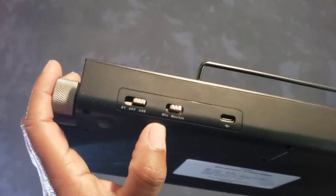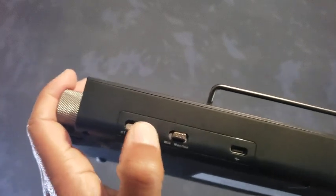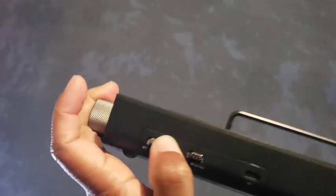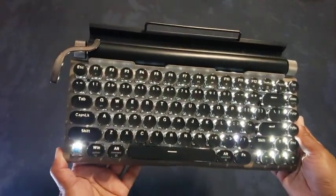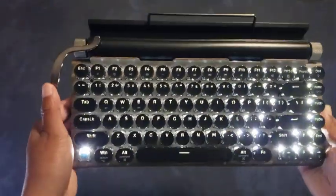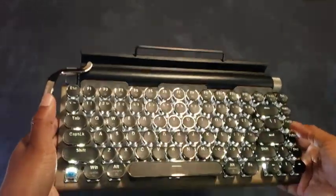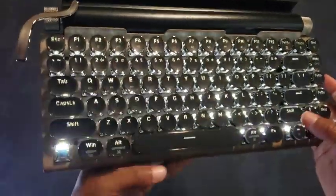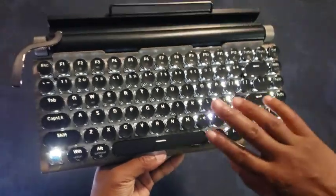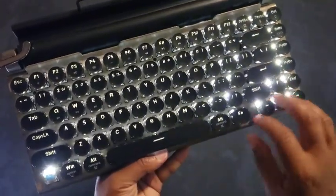Right here we also have Windows as well as Mac iOS. I'm going to turn it on to Bluetooth. Here is the keyboard currently in Bluetooth mode. A few things you might notice is how it generally looks.